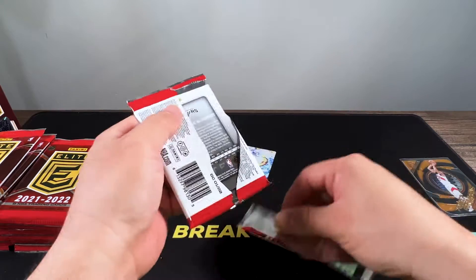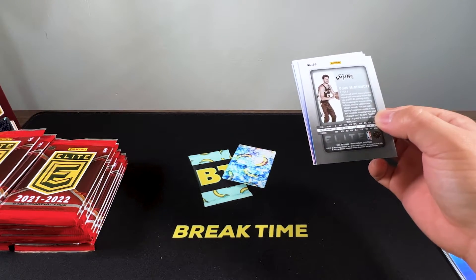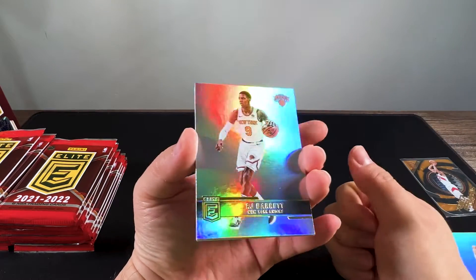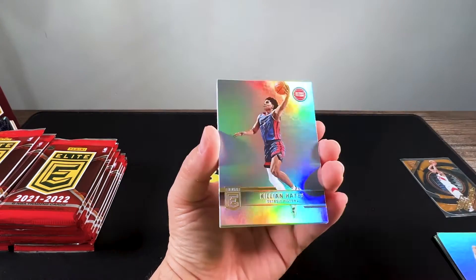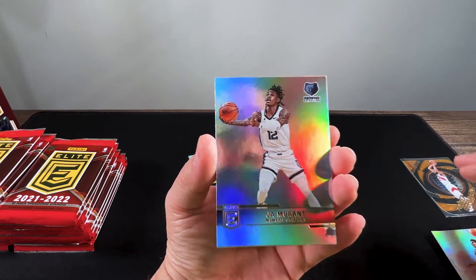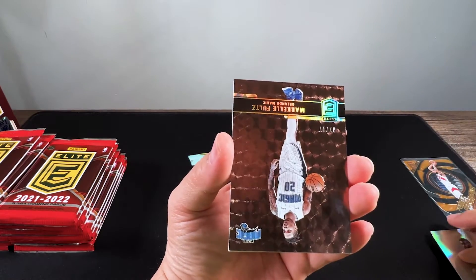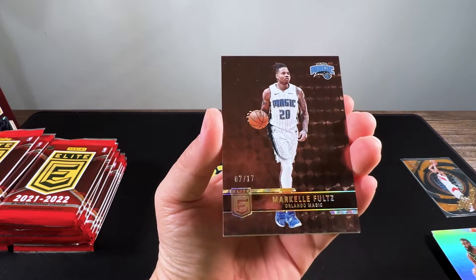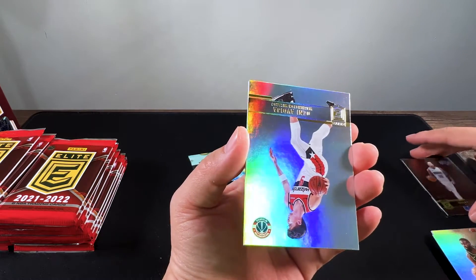The base cards look really sick, but I'm concerned they're going to be worth practically nothing given the amount being produced — 160 cards per box with more base than inserts, rookies, or any other cards. We got a Jaylen Brown, and Markelle Fultz — I believe that's a bronze numbered to 17. Very nice.